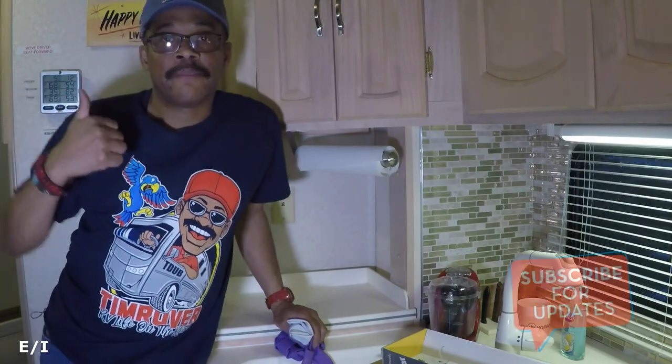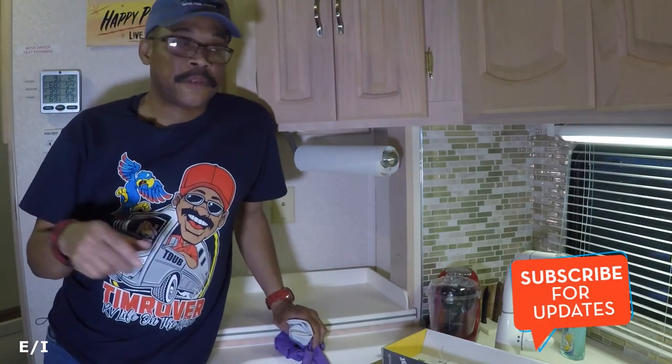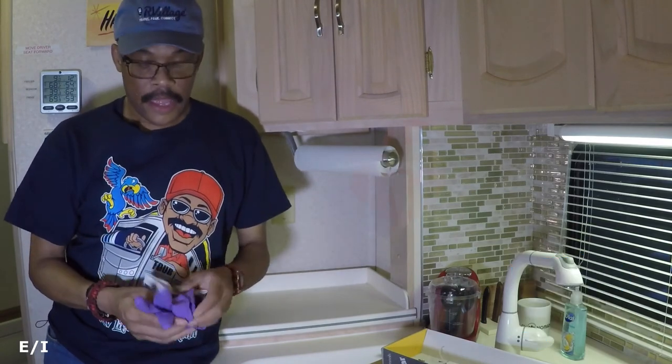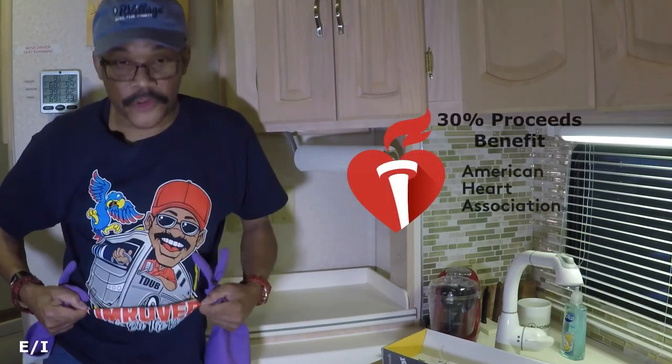Do me a favor and give me a thumbs up if you liked this. I'll put a description of all the products I used — the vent shade, the perfect tear paper towel holder — in the description below. And check out the Kim Rover shirt; you can order one to support the channel. You guys take care and have a good day, bye.